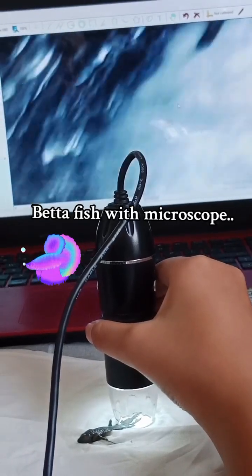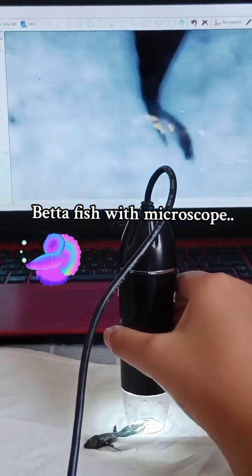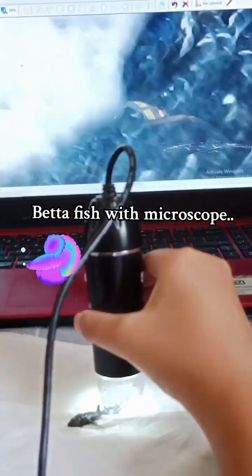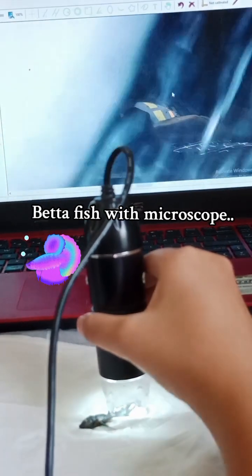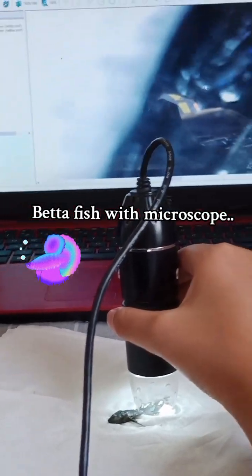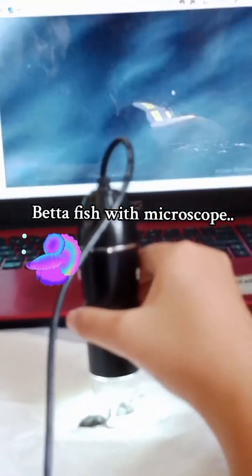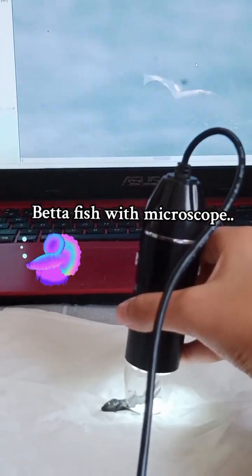Now here is the tail, now over here is the spine again, with a little membrane and more tail. Right here is the tail, not yet the body. Now that's a droplet of water, so that means the fish is not dry yet, and that is the body.